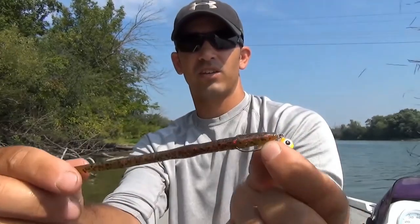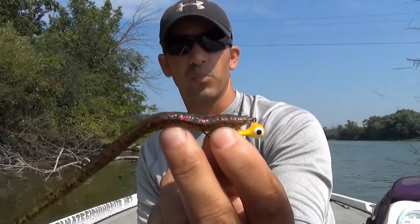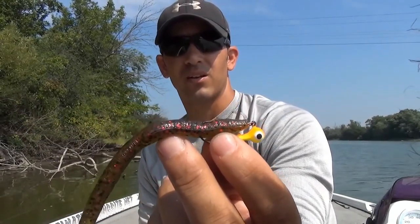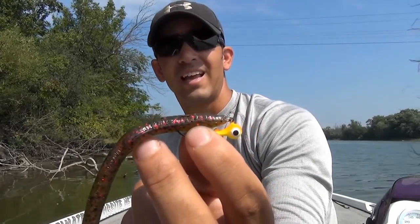Now I've got a jig head that's rigged weedless — not a shaky head jig, but a regular jig head weedless, just by adding this corkscrew piece. It's real effective, and a lot of anglers have a ton of jig heads in their box. Regular jig heads are a lot cheaper than shaky head jigs, so if you're buying shaky head jigs just for the weedless option, you can buy these corkscrew pieces separately, save some money, and rig your soft plastic baits weedless on your regular jig heads. Thank you, guys.